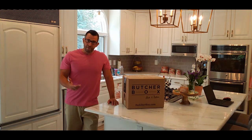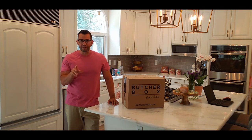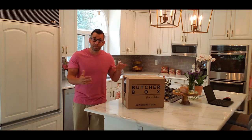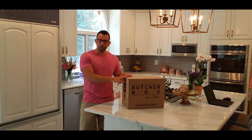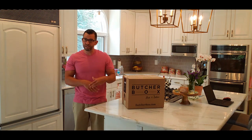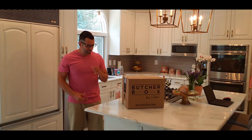After you set up the date, they'll charge your credit card and within two to four days max it shows up at your front door. My experience with the service so far has been very good, very reliable. The packaging has actually improved — things are better contained and the insulation is excellent. I'll show you the box when I open it.